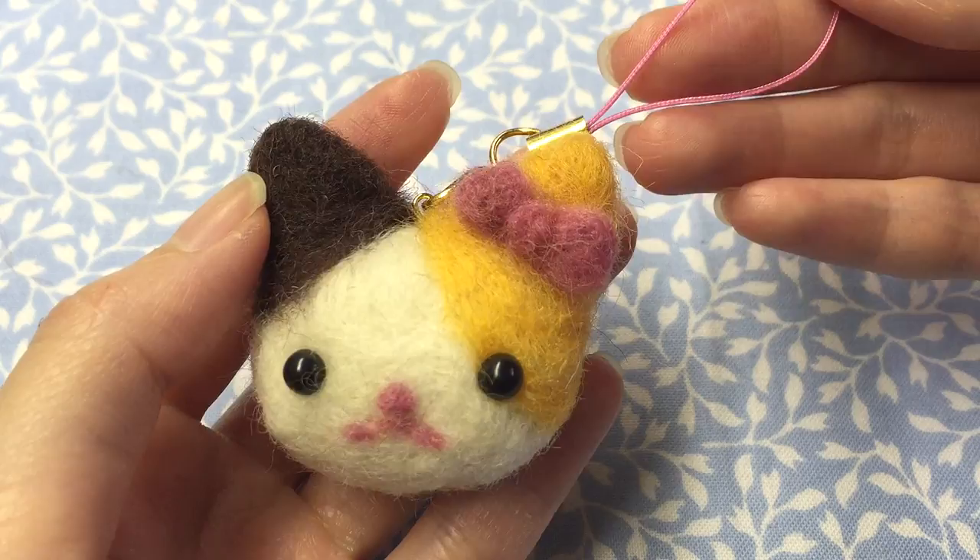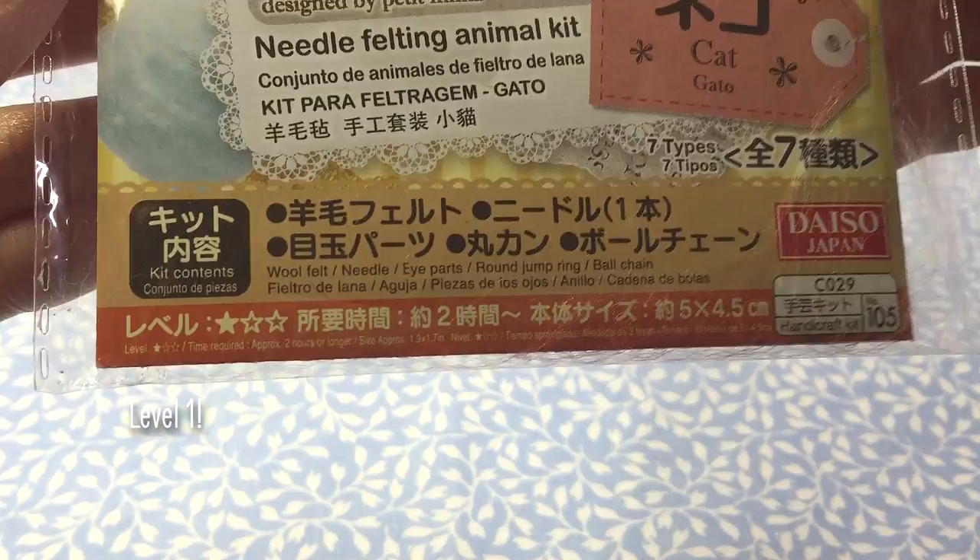Hi everyone! Today I'll be showing you how to make this super simple cat. I got this kit from Daiso and I think it's really awesome for beginners. So let's get started.